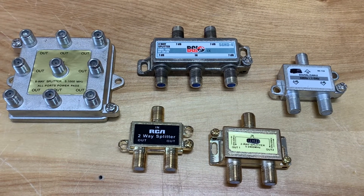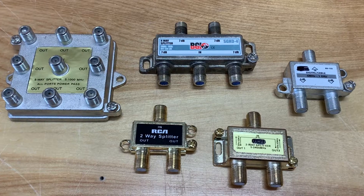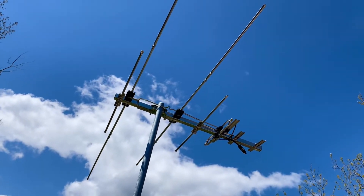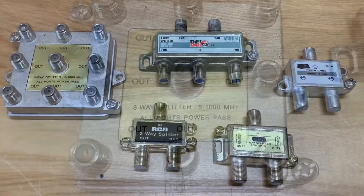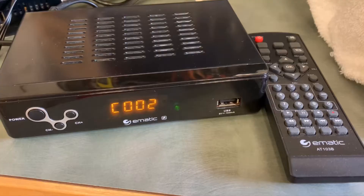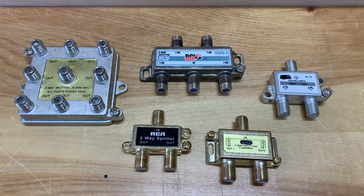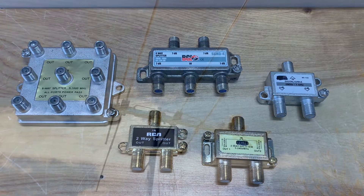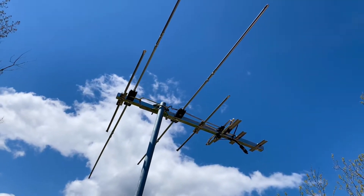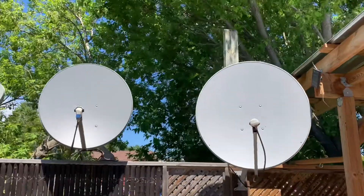Normally you can use a splitter on an over-the-air antenna or cable TV system without any real issues, unless you split the signal up too many times. You can split those signals up and send them to multiple TVs, digital converter boxes, or cable boxes without any real problems. That's because those types of TV signals are not polarized the way that satellite TV signals are.